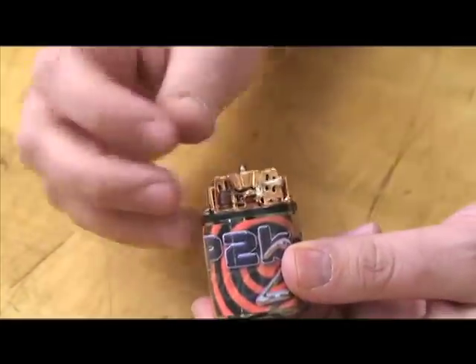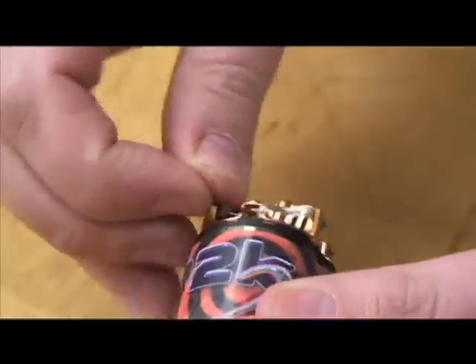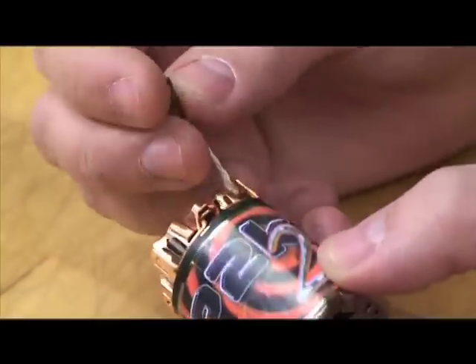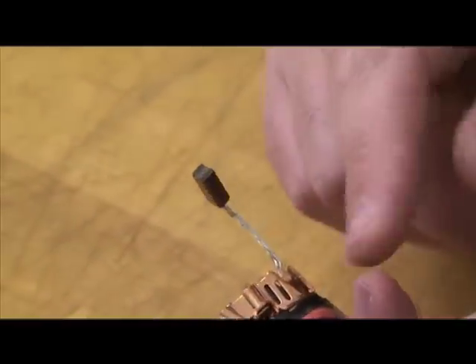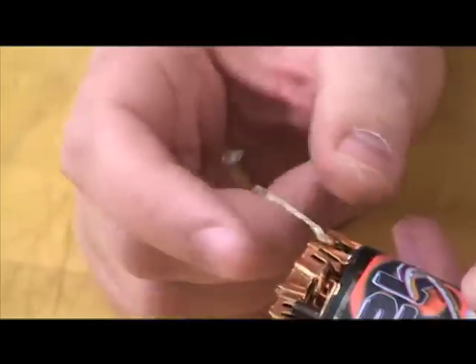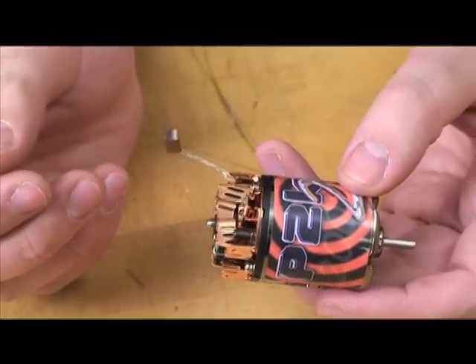Here I'll show you what the brush is. I'm going to remove the brush spring. This is the brush that makes contact with the internals of the motor. What happens is dirt gets inside this channel between the brush and the brush hood and causes it to bind up or get hung — hence the term hung brush.